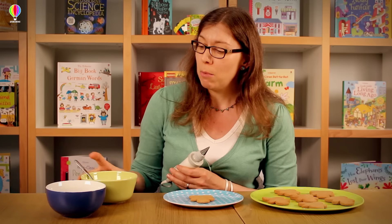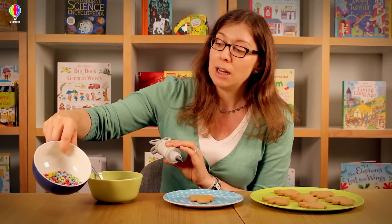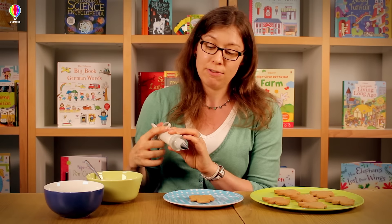So you'll need some white glacé icing — the recipe is in the book. You can use it with a piping gun, or you can just buy some writing icing which will do the job just the same. I've also got some little chocolate beans which I'm going to stick on as buttons on the gingerbread men.